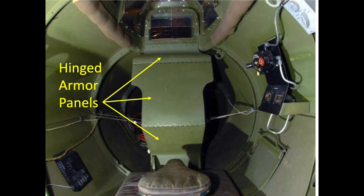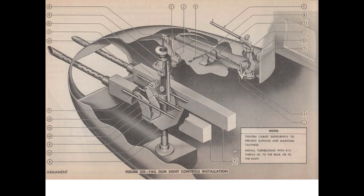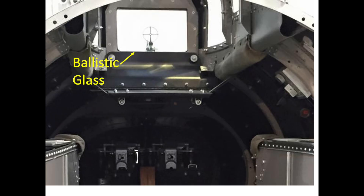The gunner's station was protected by hinged armor plates, and he would need to reach around the armor to operate the machine guns. The guns were manually operated with no power assist. The main sighting window pane is 2.5-inch thick ballistic glass, and the rest of the transparencies are plexiglass. The tail gunner armor is designed to stop a standard .30 caliber bullet.